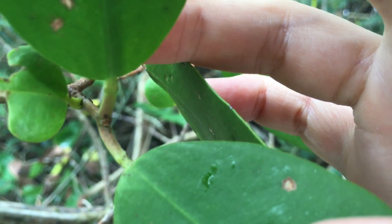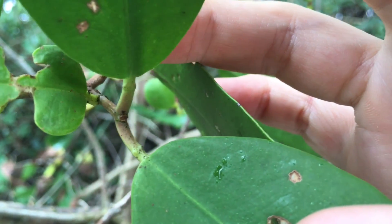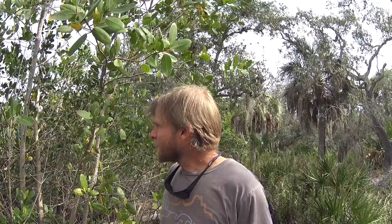White mangroves typically, but not always, grow a little bit higher up — a few inches above the normal high tide line — although that's not always the case. So yeah, white mangrove.